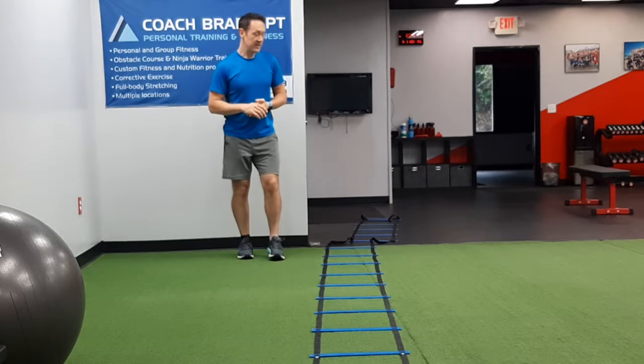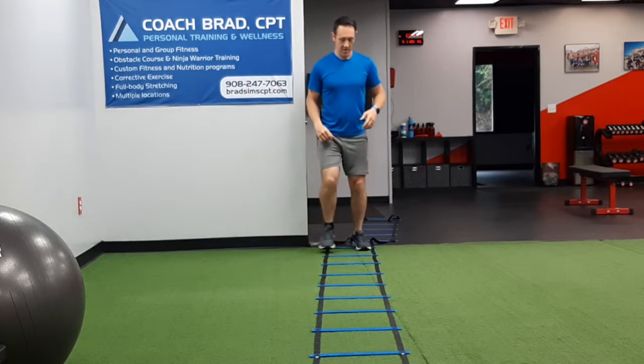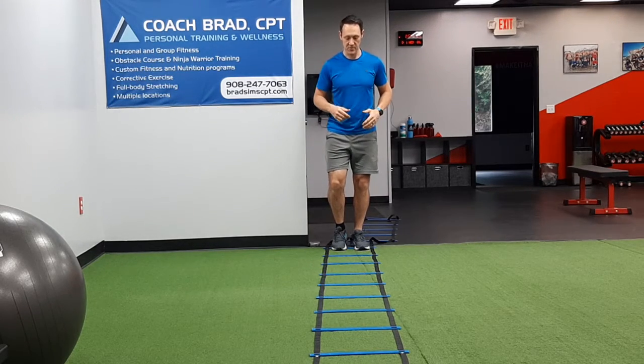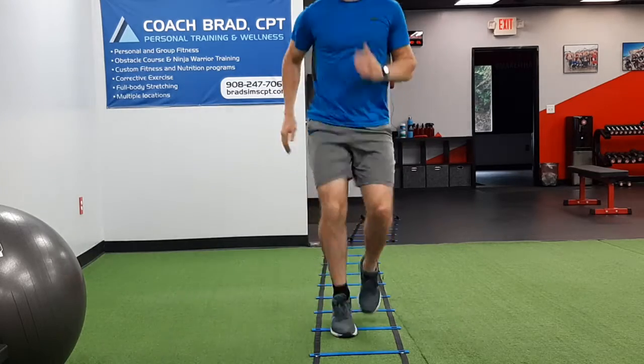Today's movement is very simple, it's called the ladder one in. All you're going to do for this one is use your natural opposite arm and leg motion. We're going to put one foot in alternating boxes, so in slow motion, nice and soft...